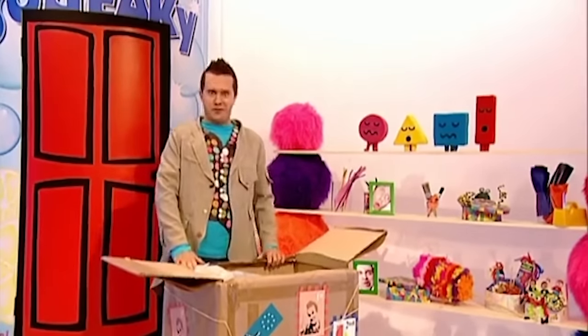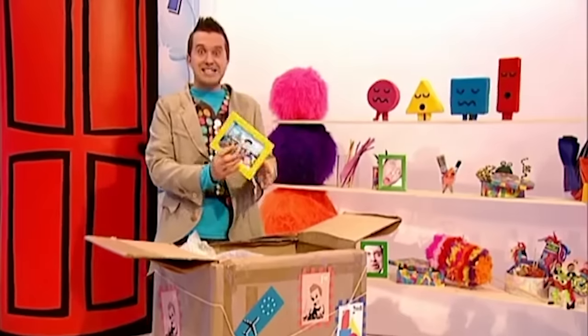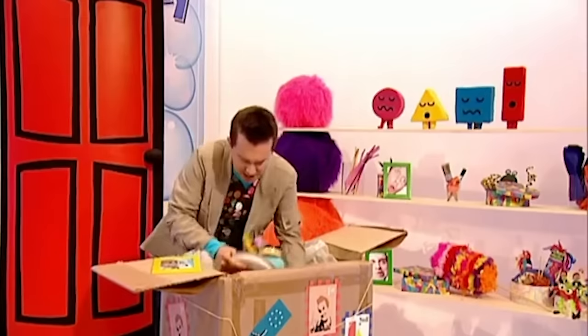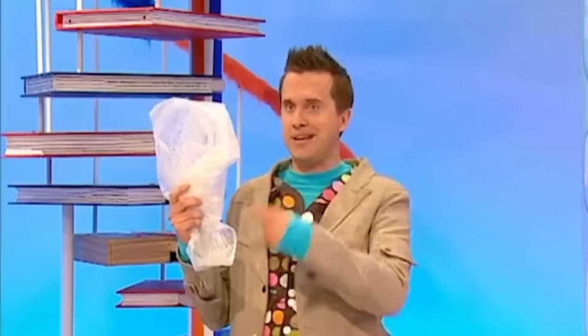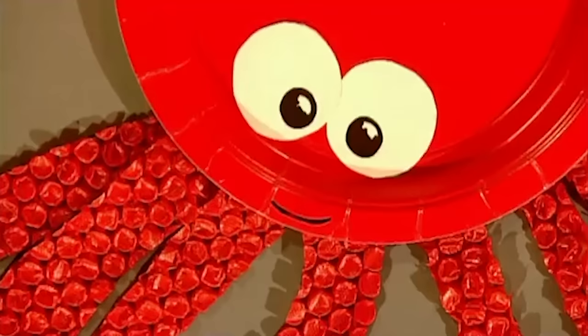Grandma Maker has sent me some stuff for the doodle drawers that she had in her attic. Look at that - it's a photo of us on holiday at the seaside, that's lovely! Sorry about that, I slipped on this bubble wrap. Yeah, bubble wrap - this gives me a great idea. Let's try something - try making this fantastic octopus picture using a paper plate and bubble wrap! Let's make it! As well as some bubble wrap, we'll need some other things from the doodle drawers.